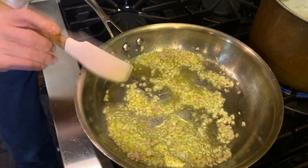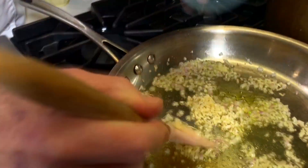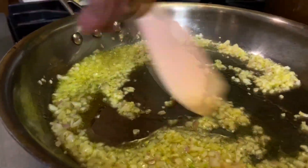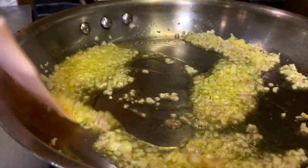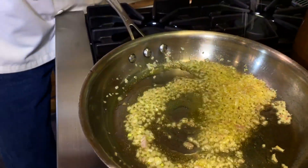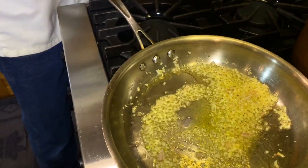You see how nice that is right there. I'm going to take my garlic, put that in, swirl that around. This is going to cook for about 30 seconds or so, maybe just a little bit longer. Lightly seasoned with a little bit of salt, about a half a teaspoon. I'm going to saute that.